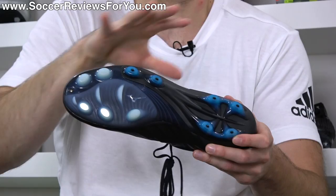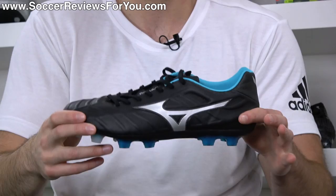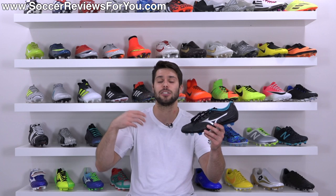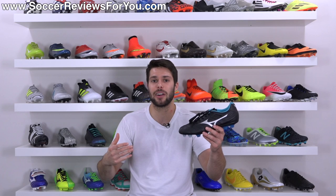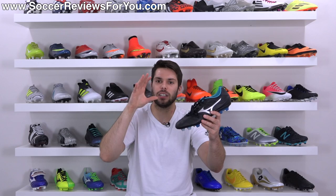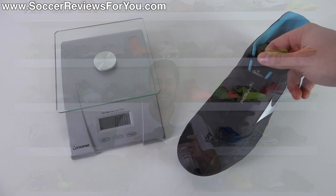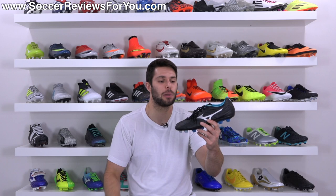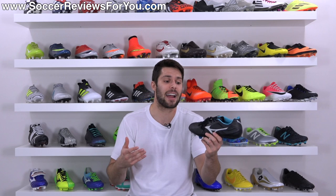They do include the little rivet at the front, a common characteristic with a lot of Mizuno boots. Because of the build quality and construction standards Mizuno has as a brand, you can expect these to hold up really, really nicely. Every experience I've had with a Mizuno product is that they are extremely durable — definitely something worth keeping in mind. As far as the weight in a size nine US, these weigh in at 8.15 to 8.2 ounces, which is identical to the made in Japan model. Right at the eight ounce mark — not super light, but definitely not heavy either.